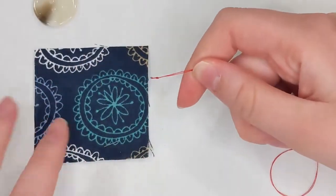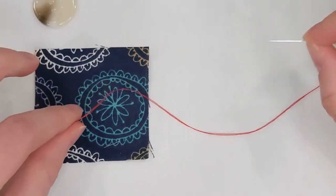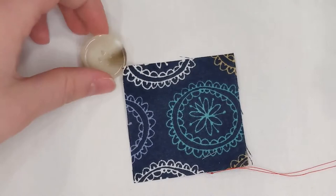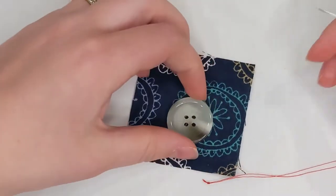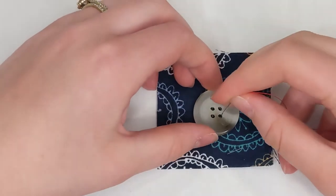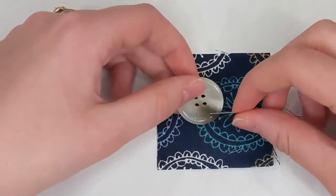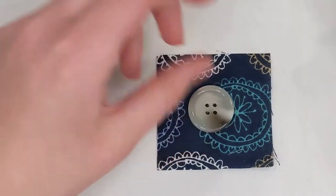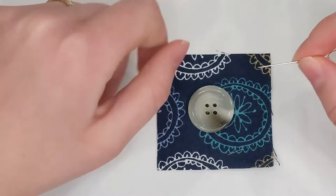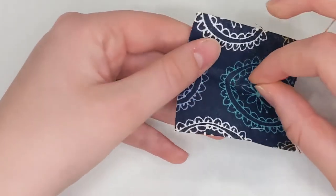I'll trim my thread so it's not going to be in my way — that's always a good thing to do — and then I'll find my needle on the other end. Here I have a little sample square and a button, and I'm going to go ahead and sew this button on here. I'll do a little pattern and you're going to have to just follow the pattern on your own.